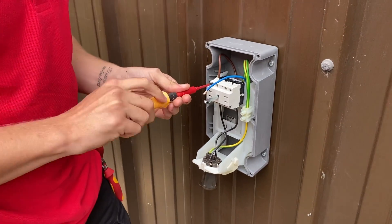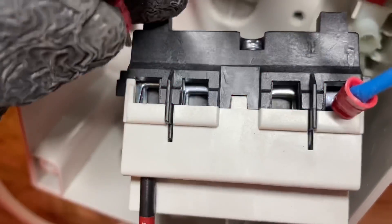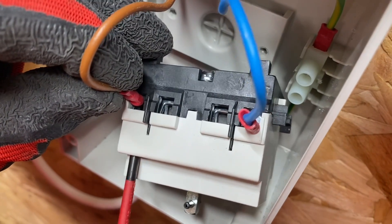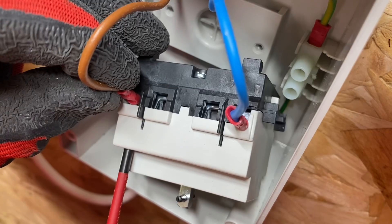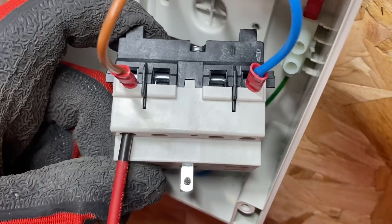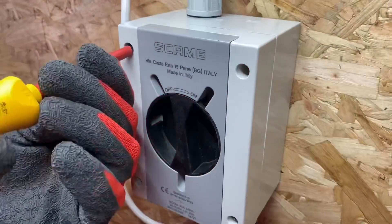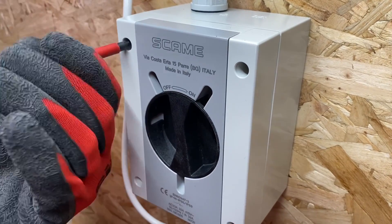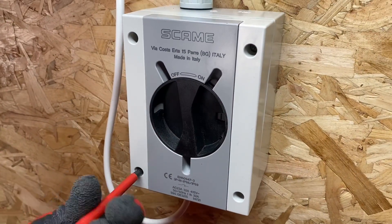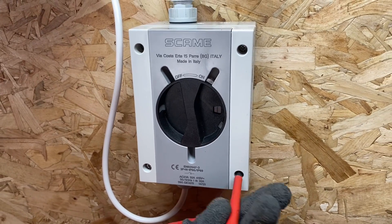It's pretty robust — thermoplastic construction and IK9 rated, so it's a strong, solid unit. Another thing dear to our hearts at Efix is torque settings. On the isolators it's 0.8 Newton metres of torque. Looking at the cage clamp terminations — high quality. They also give you the torque setting for the front cover, which is important — if you over-tighten the gasket you can actually cause a water ingress problem. All in all, this is a fantastic range of isolators and possibly the best-looking isolators I've ever seen.